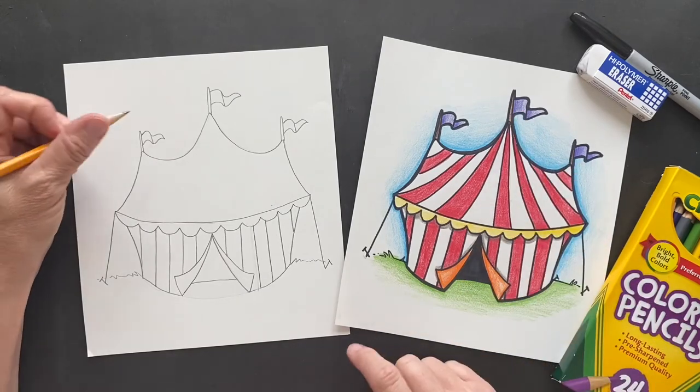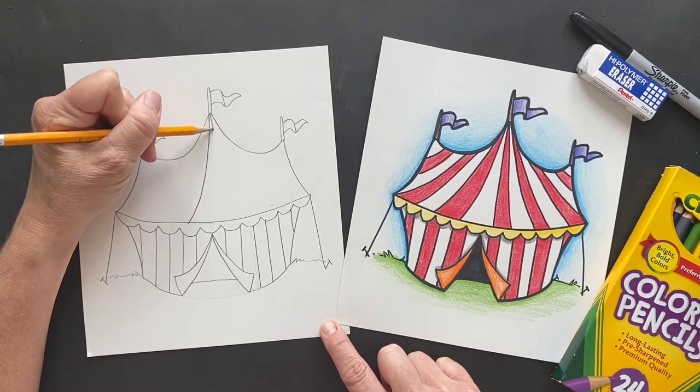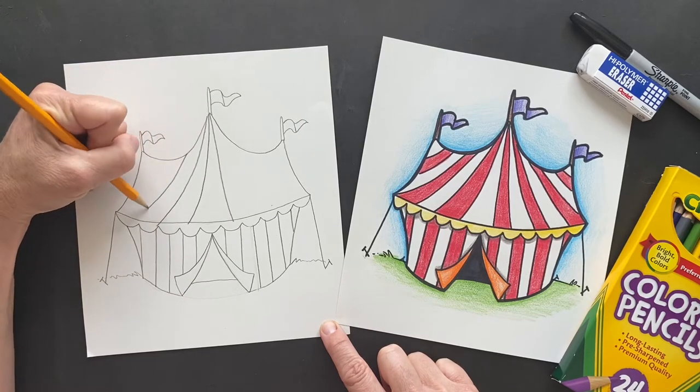These ones are going to be a little more challenging, but we still can do it. From the top part you're just gonna arch it down and then just keep going - bring it out, bring it out.